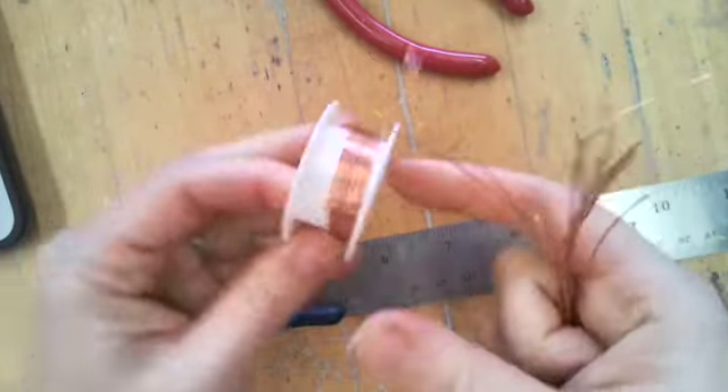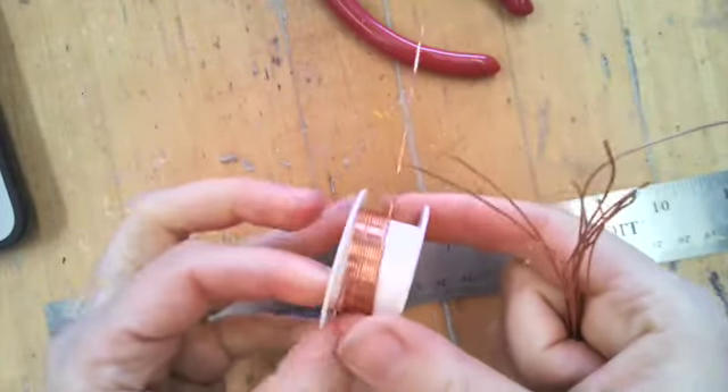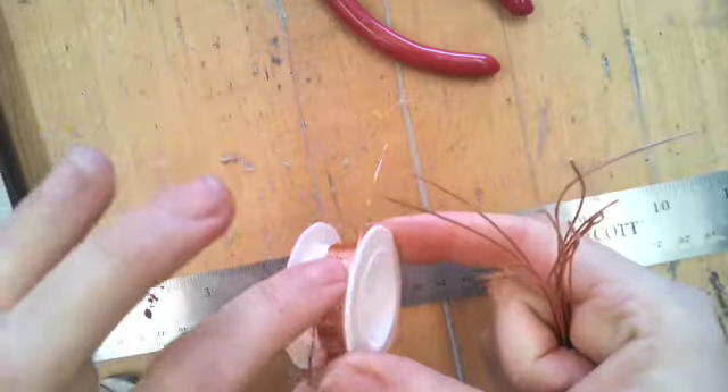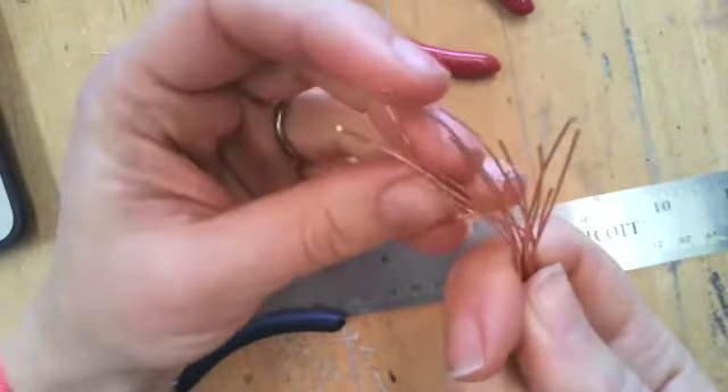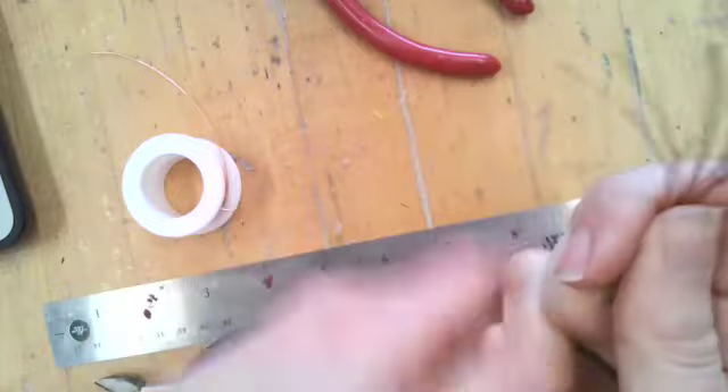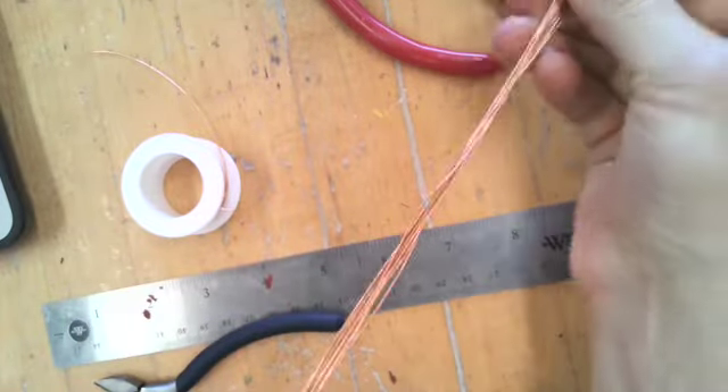I have all 12 of my pieces, and you can see that it takes pretty much the entire thing of wire off the spool if it was brand new. You don't have to use all the same color — you could use different colors of wire together if you wanted to. So once you have all 12, you're going to kind of bunch them together.